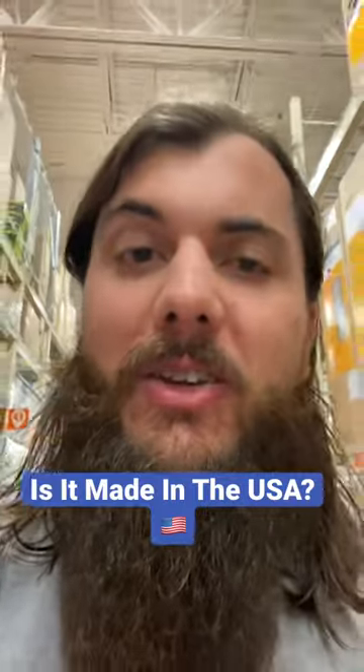Hey y'all, Mike here from allamerican.org. Welcome to another episode of Is It Made in the USA? Where I tell you if it's made in the USA. Today we're at Home Depot looking at Milwaukee Tools.